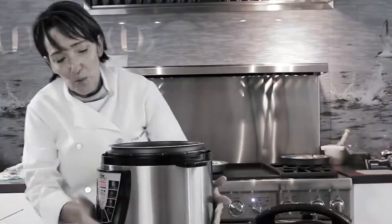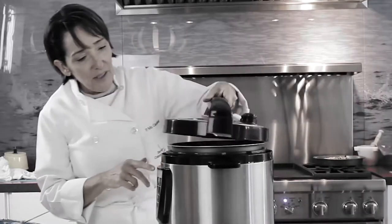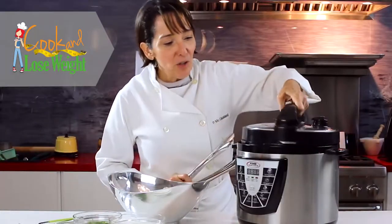We're going to place all of this in the pressure cooker at medium speed for 10 minutes. Then we're just going to add yogurt and parsley and we're ready to go. So here we have our pressure cooker — we are going to cover it and put it in stew for 10 minutes. We are going to open our one-pot beef stroganoff.